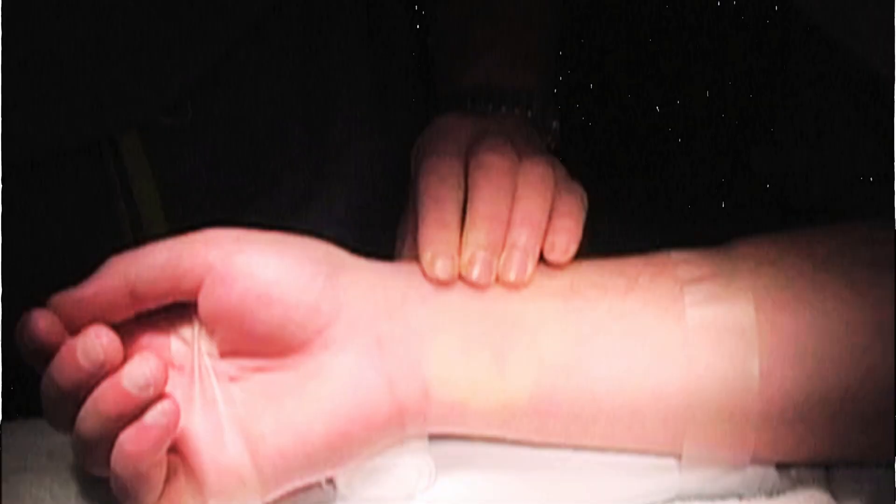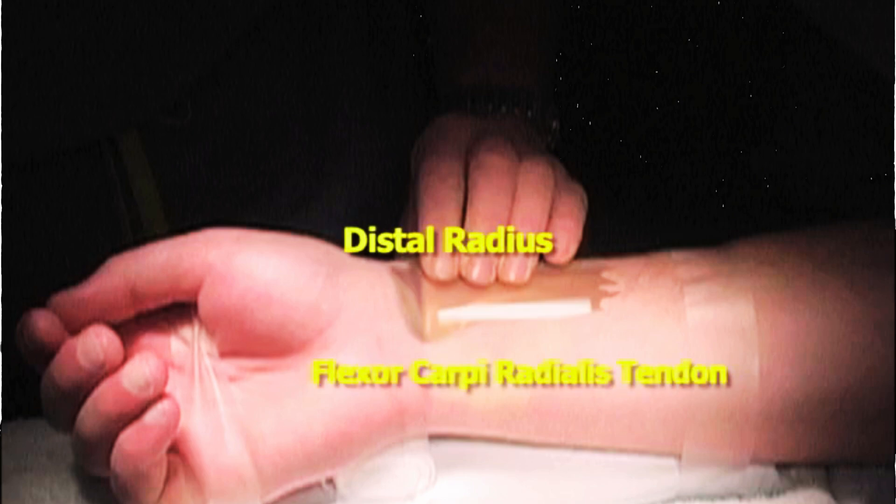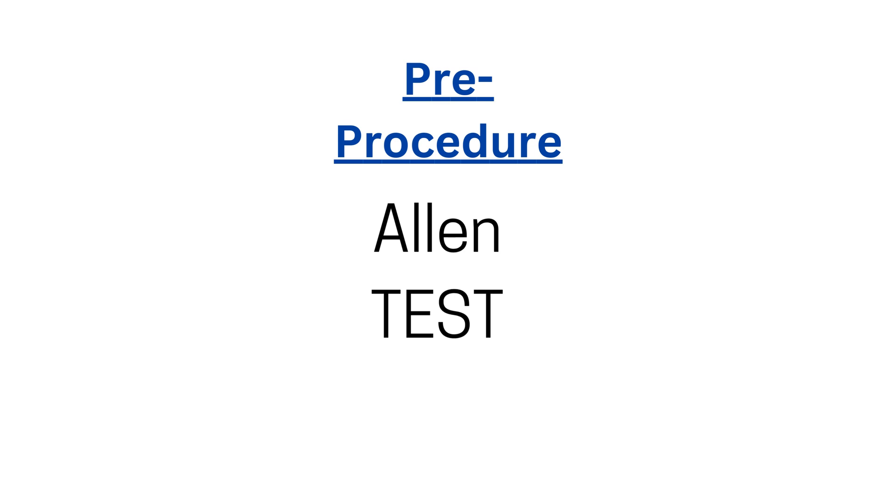Before we begin, it's crucial to assess the blood flow to the patient's hand. We do this by feeling the radial pulse, which is located on the thumb side of the wrist, between the wrist bone and a tendon.